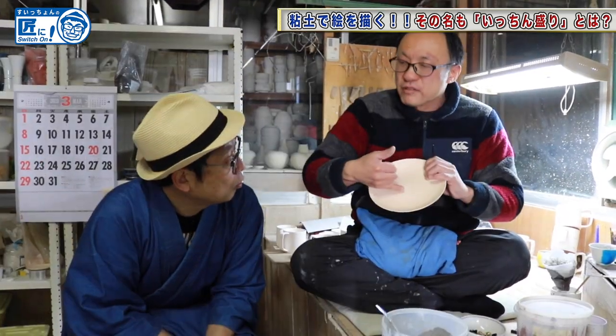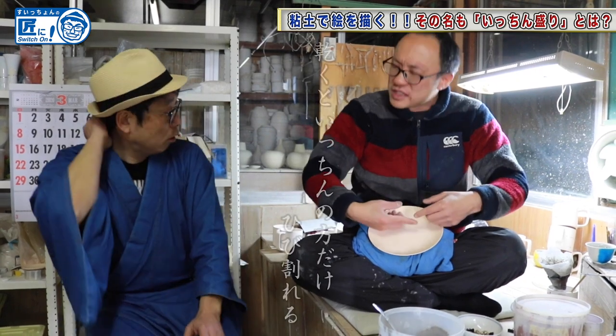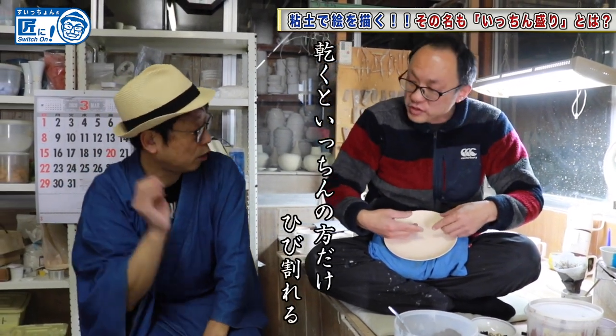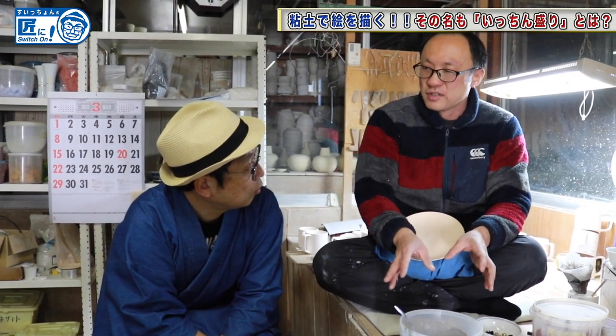In other words, when it dries, only this thing cracks. To prevent that, it is not exactly the same material, but almost the same.